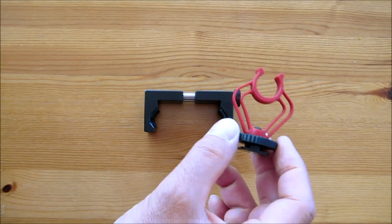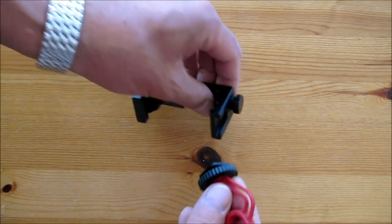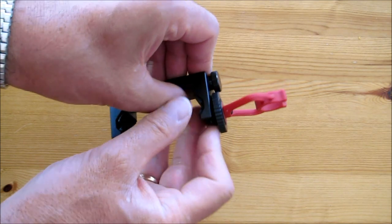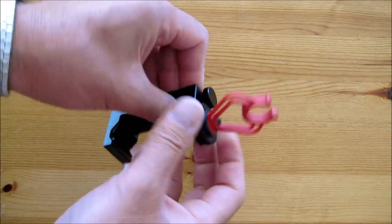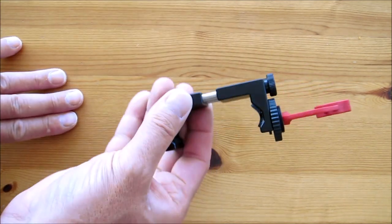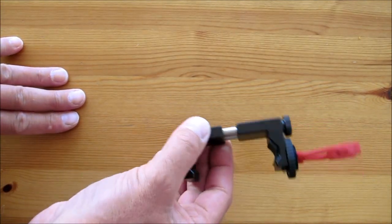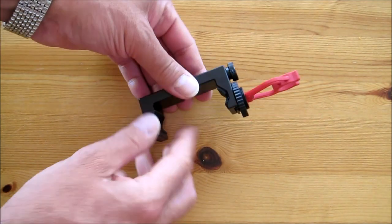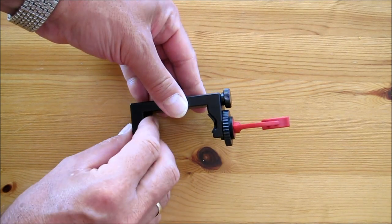So there you go folks — there's the microphone shock mount fitting into the cold shoe. We can mount the microphone on there and connect the microphone to our smartphone, hopefully improving the audio. So that was the reason I bought this holder — only because of that cold shoe mount.